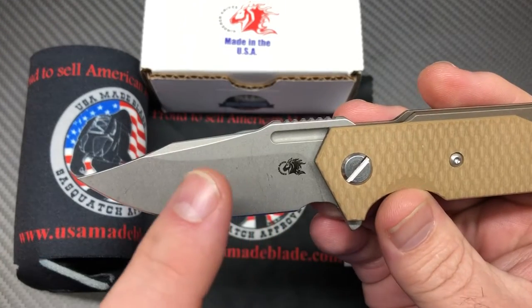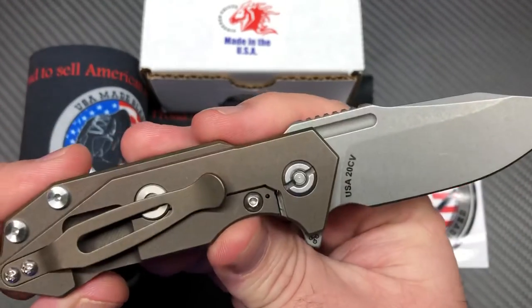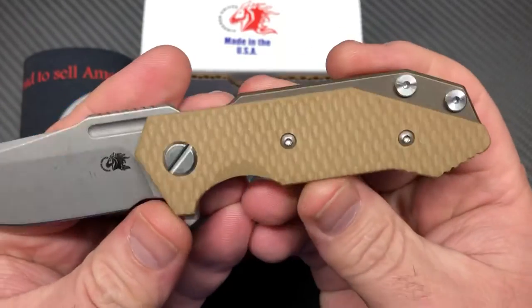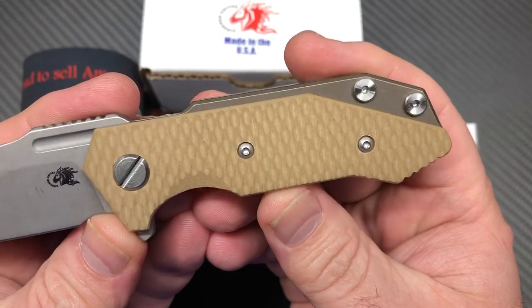Nice little swedge here. This is working finish with battle bronze lock side — so working finish, battle bronze — and this has the coyote scale, coyote tan.